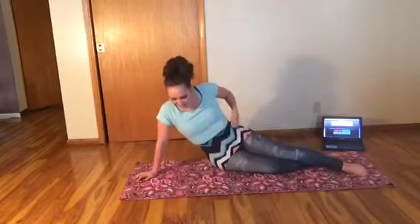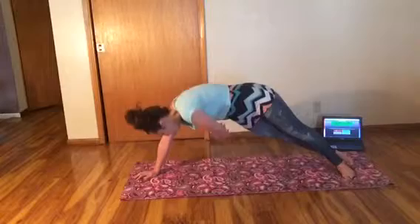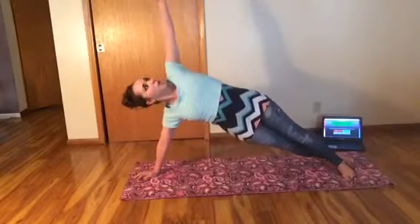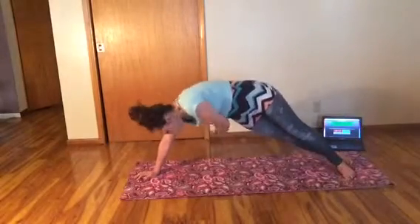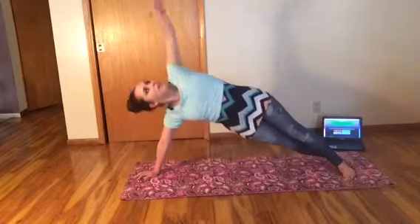Oh, I forgot to tell you what you're working with the side plank. In your side plank position, you're going to be working your obliques and your shoulder. Actually, you get the whole core in there because as you're twisting, you're stabilizing with the rest of the body. So it's a nice way to get it all in there.